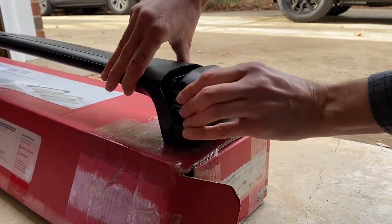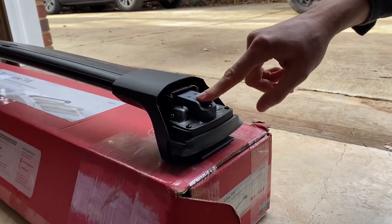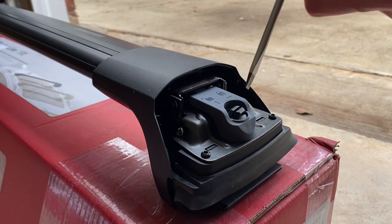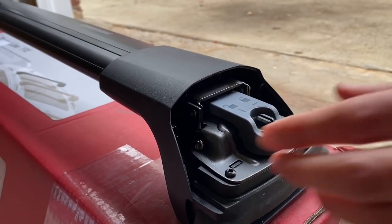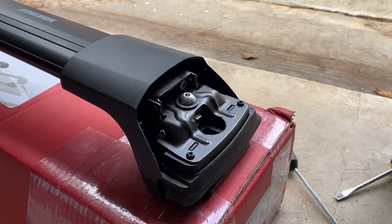First you just pull the end cap off, and it's got a little locking mechanism up here. You just have to take a flathead screwdriver, twist it a quarter turn, and you just pull that out and set it aside.